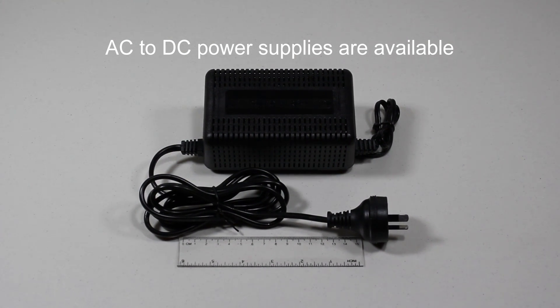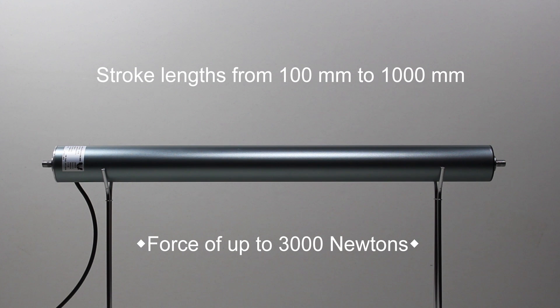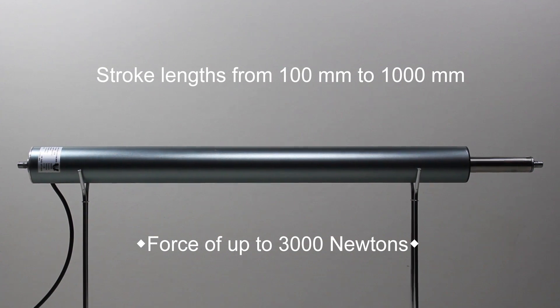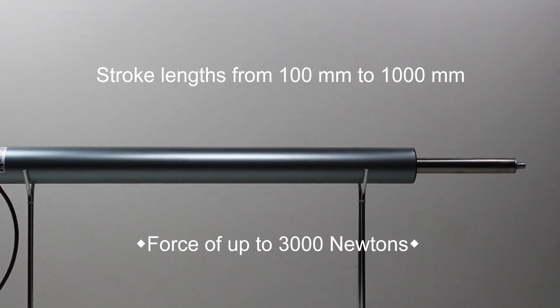AC to DC power adapters are also available. This example has a 50mm body diameter, 585mm length with a stroke of 300mm. It has a speed of 5mm per second and can exert a force up to 3000N, approximately 300kg.